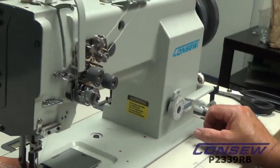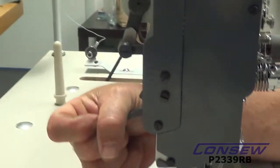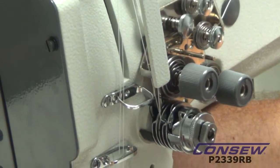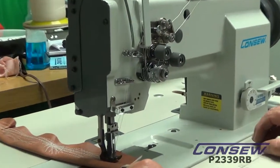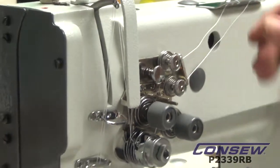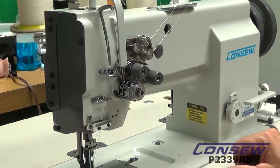The tension release is something that's a little unique on this machine. Typically, when you lift your presser foot, it releases your tension — you can see how the tension is moving just so slightly, and that releases your top tension so you can pull your fabric out of the way. Also, you can do this with your knee lift — it actually releases the tension. But a really unique feature is it has a release button right here, so we can just push the button and it releases the tension quickly without lifting the presser foot all the way. You have a quick release right here for the tension release.